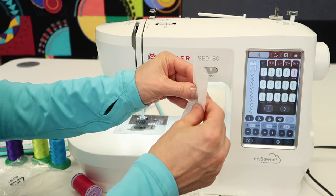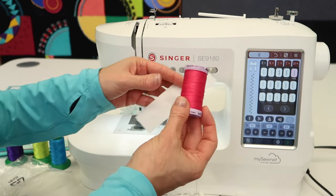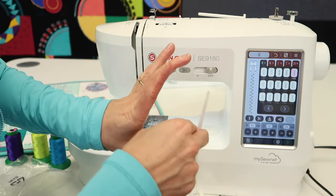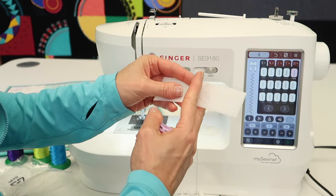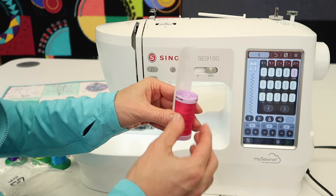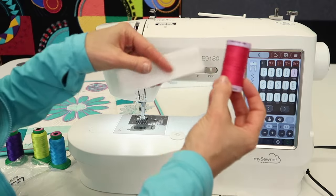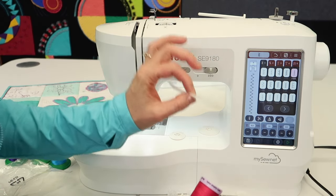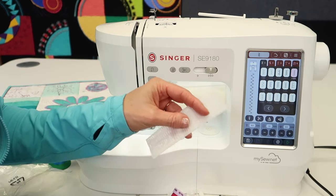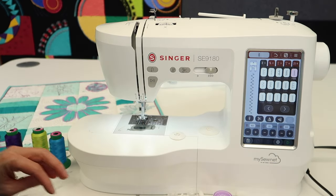Here is a thread net. I don't use this a lot, but on occasion you get threads that want to puddle or slide off the spool. This is a long one, which would be good for a cone. I've been known to cut these in half to have two, and they just slip over the spool to contain the thread while it's being used so it doesn't fall off or get tangled. I sometimes use it for clear thread or metallic threads — it'll probably just sit until you need it. You'll know when you need it.